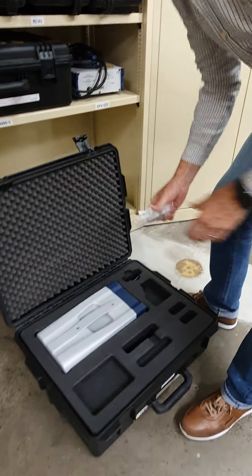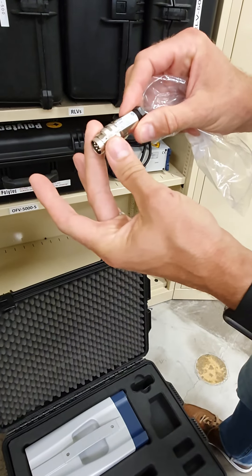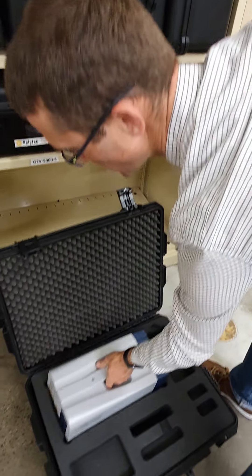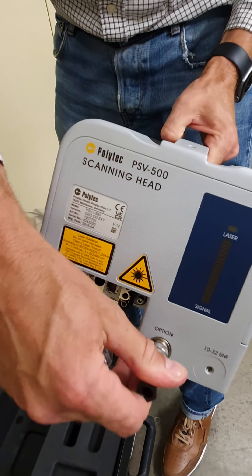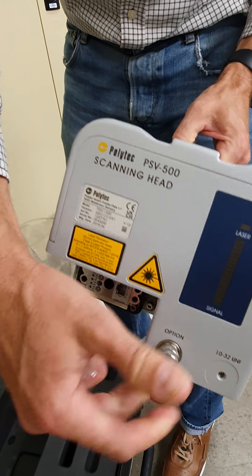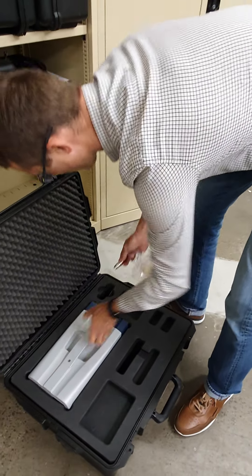Both devices have with them an adapter or a small jumper plug, which we need to connect into the option socket on the back. There's only one way to connect that, and then that needs to be tightened up, and that will allow us to use the device properly as a vibrometer.